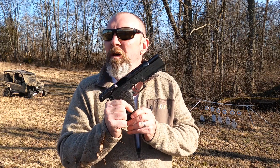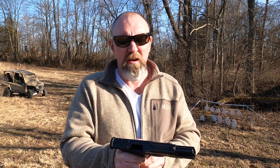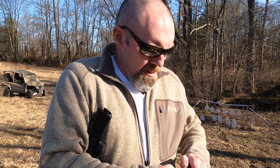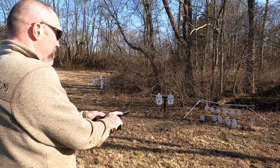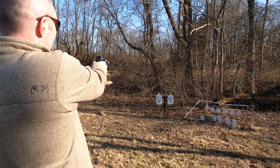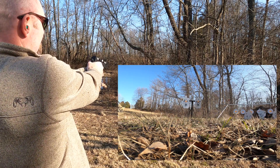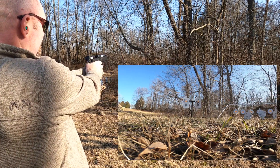We're back with the 7.5 FK Brno, or I don't know what to call it. It didn't have much success at 95 yards. I think with a little practice we could get there, but maybe I'd just suck too. This thing rumbles, man. It's no joke — it has a lot of horsepower to it.